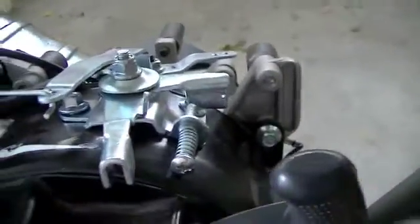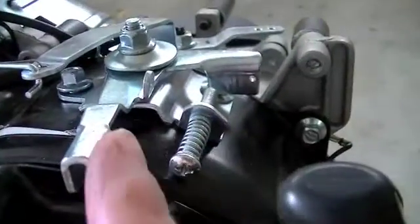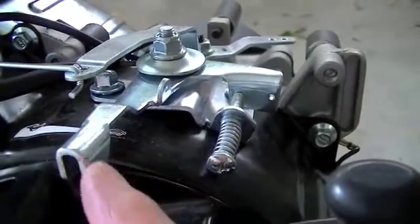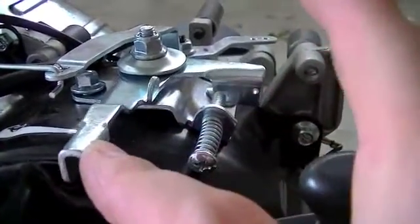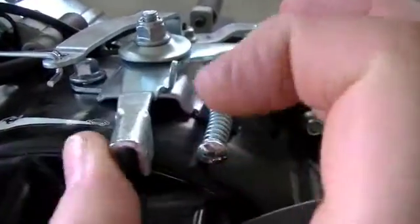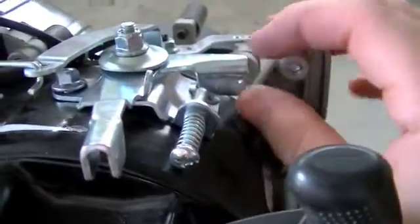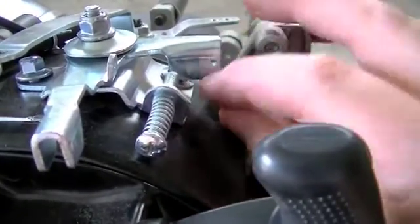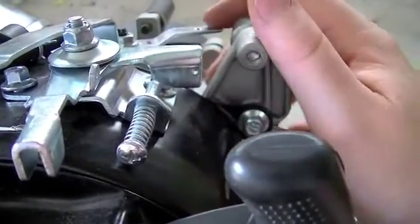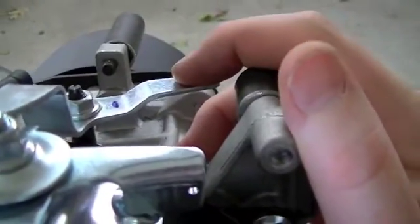Basically what I'm going to do is utilize this existing bracket here. This is the throttle that comes with it — it's kind of a sticky deal so you can set your RPM. What I'm going to do is come in here, drill a hole, mount one of the barrel adjusters, drill a hole, tap it, and then the cable will be attached here.